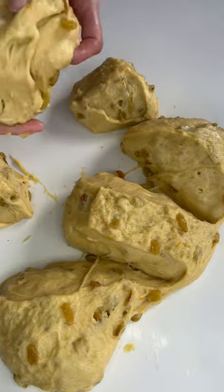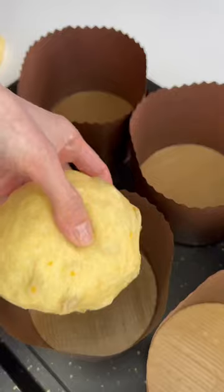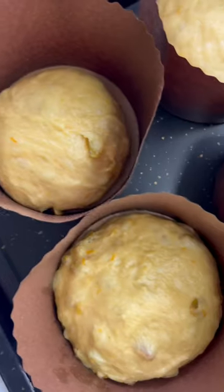Divide the dough into six parts. Form a bowl from each and put it in a parchment mold. Bake for about 45 minutes.